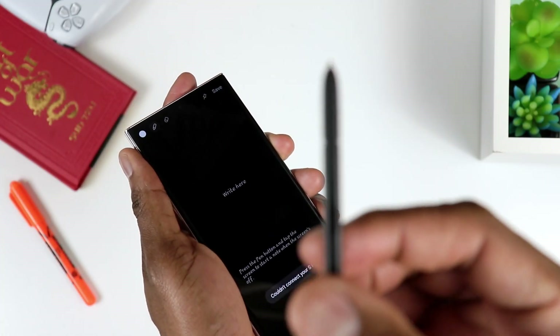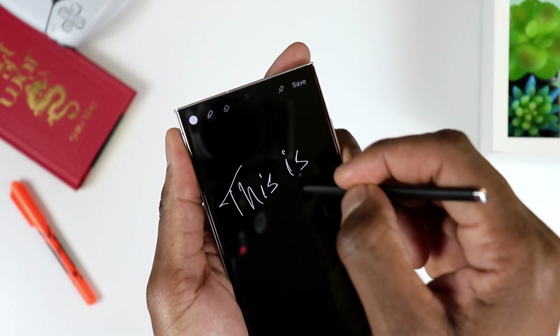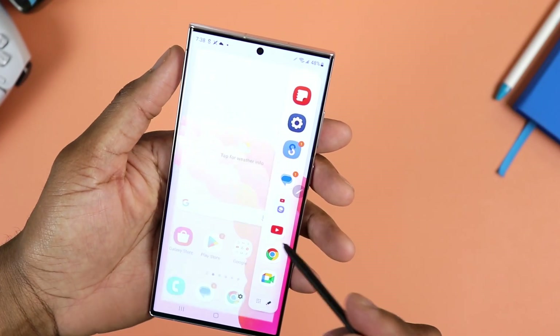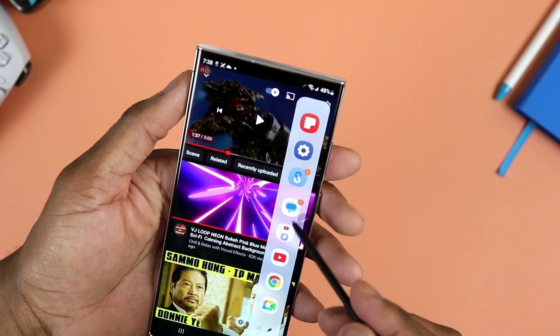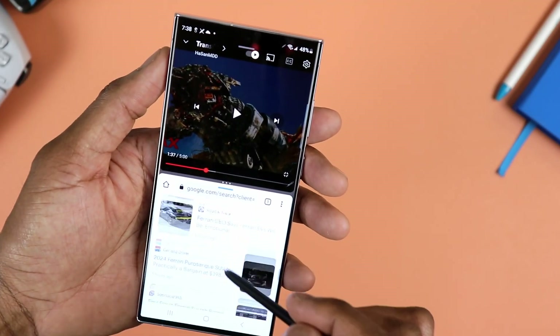The next major difference would be the S Pen. We have a stylus with the Samsung Galaxy S23 Ultra, as opposed to the regular S23 Plus, which does not have one. You could go ahead and buy a capacitive pencil and use it here, but it won't offer anywhere near the level of features that you would have with the stylus that comes with the Ultra.